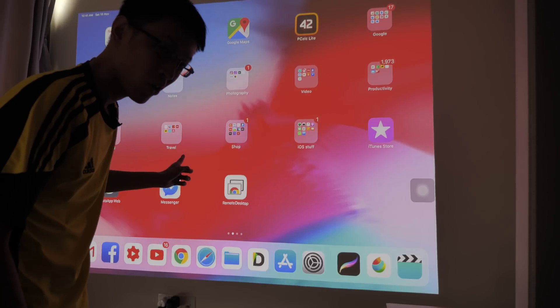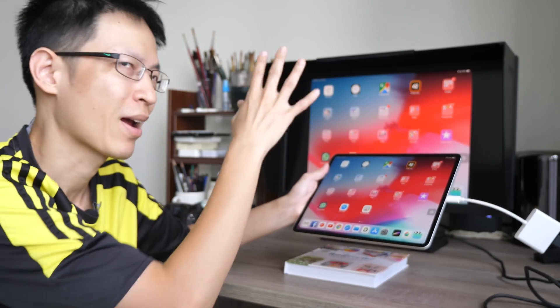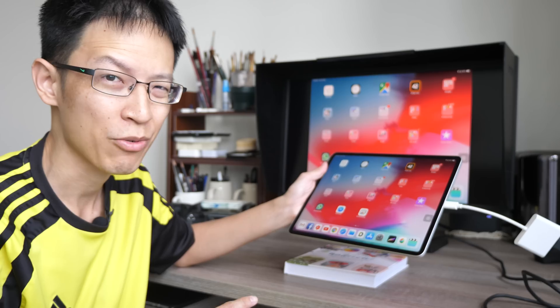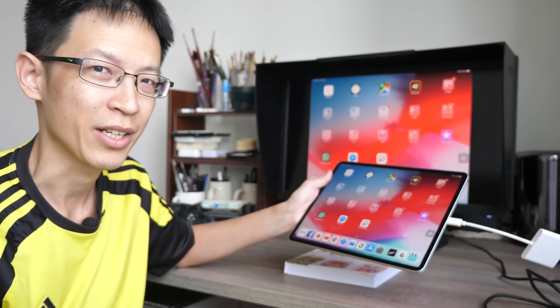Hey everyone, in today's video I'm going to talk about iPad Pro's ability to connect to an external monitor and maybe talk about some of the use cases. Since my YouTube channel is art related, I'm going to test this to see if it's possible to actually draw on the iPad while looking at the screen.